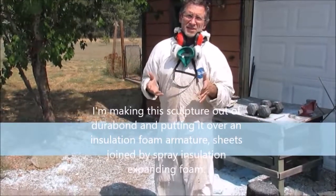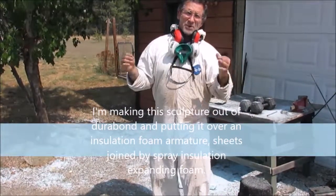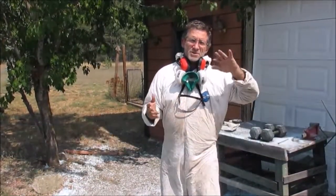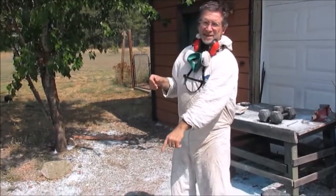The armature is the skeleton of a sculpture — it's what's on the inside that gives it shape. If you're going to do some types of sculpture, you're going to make an armature out of steel. This particular one, I make it out of foam.